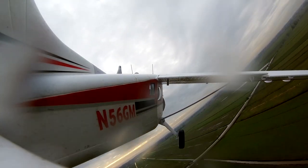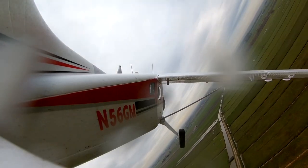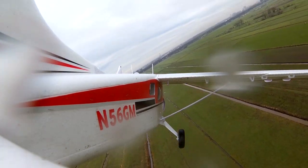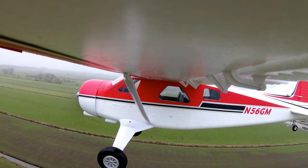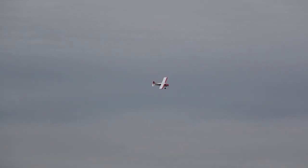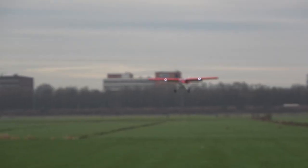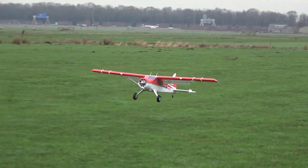In training mode it also self-levels: I'll bank quickly to the left, let go of the stick — and it levels itself. Bank right, let go — and it levels again. This is everything you'd want as a training pilot, wrapped up in a very stable model. I'd absolutely recommend this as a trainer: it's big with great visibility, and with this wing section and stabilized training mode it's really very nice. Now putting the flaps on and landing in training mode — look at that flaring beautifully.